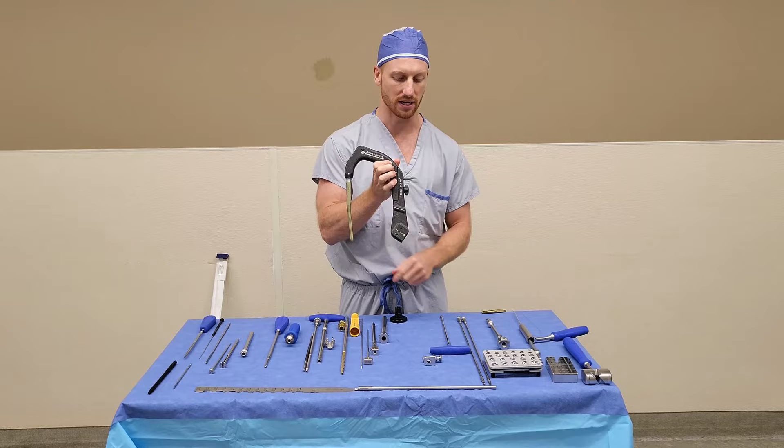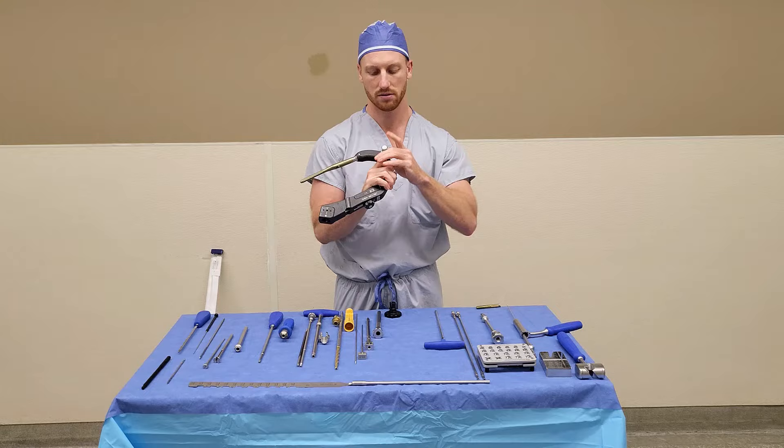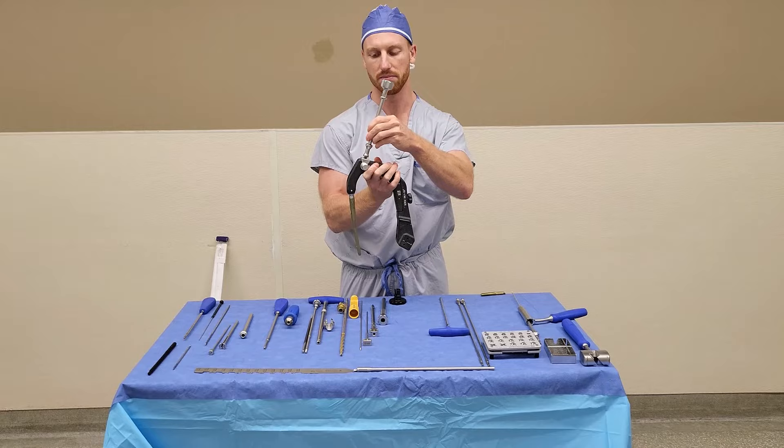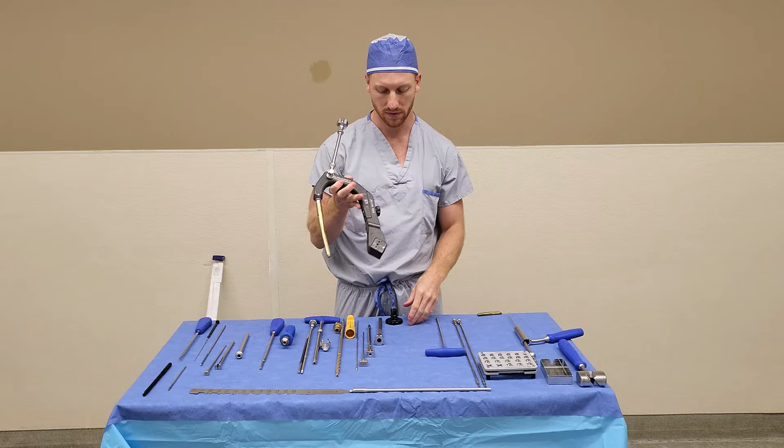You then need to insert your impactor. To insert your impactor, you take the clip, throw it inside like so, and then screw on your impactor tip. At this point, you can hand this assembly up to the surgeon.